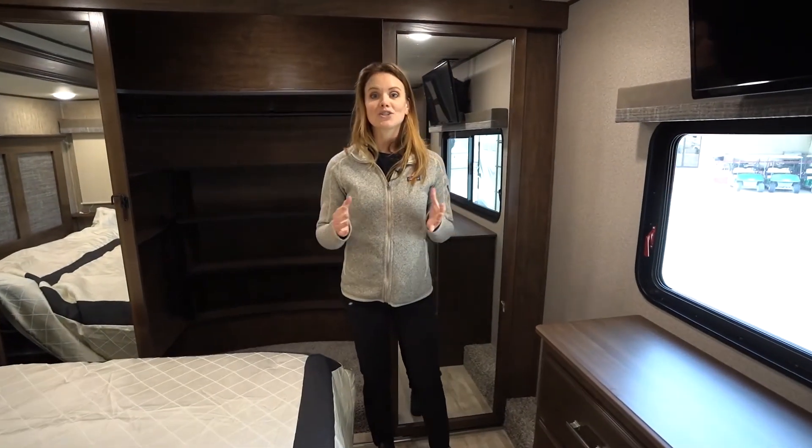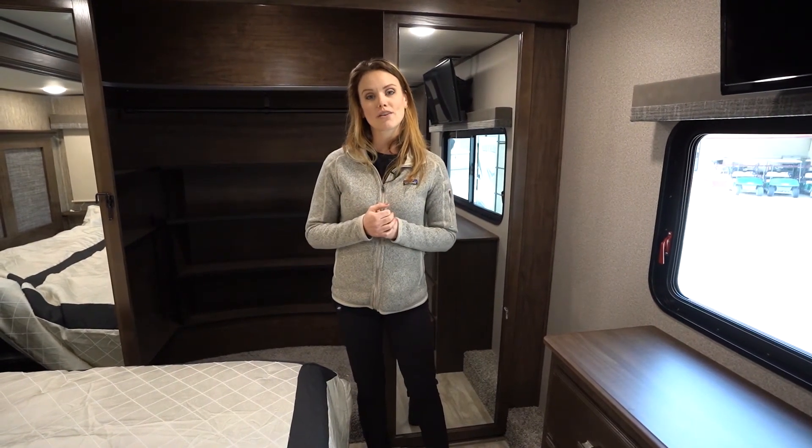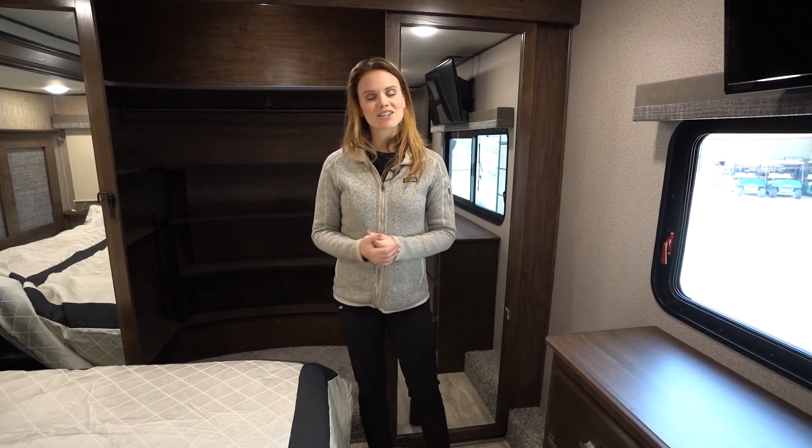This has been the Solitude 3950BH fifth wheel travel trailer by Grand Design. It's here at McLean's RV — come down and check it out.